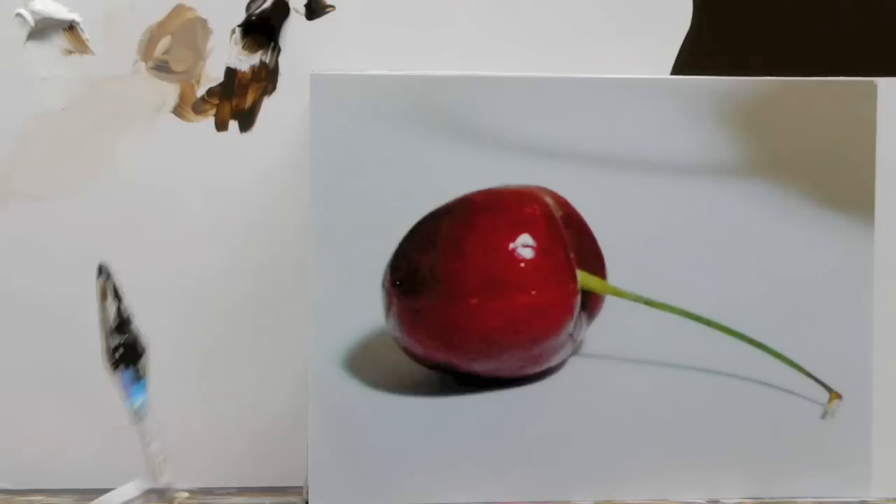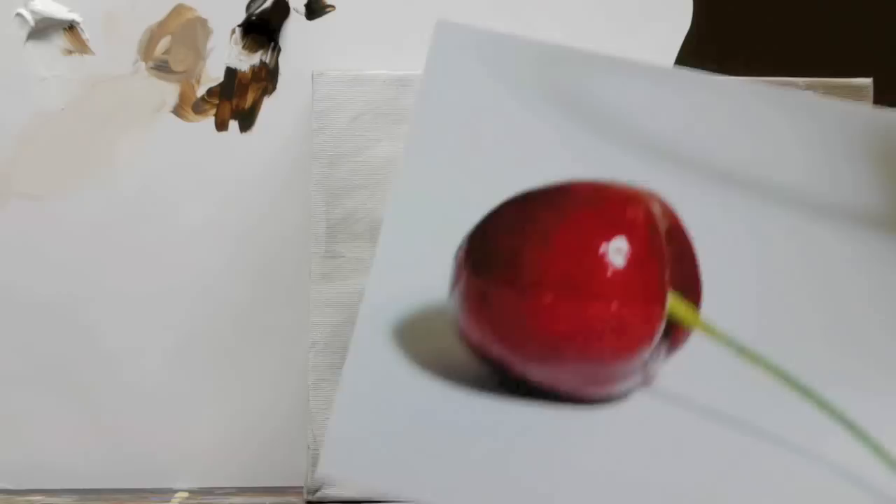Morning class, this is part two of this free cherry painting video. I bet you think I've been busy, don't you? But this isn't the finished painting.